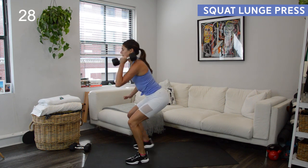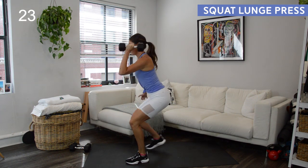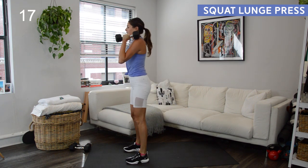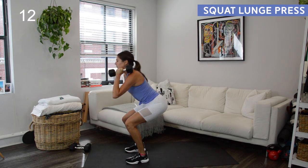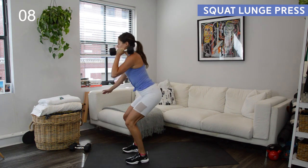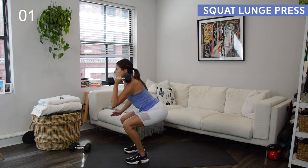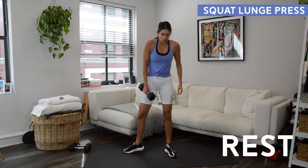Squat to low lunge, squat to stand — staying low through the legs when you move from the back lunge to the squat, which will increase the burn through the lower body. When you stand, squeeze the seat and bring your hips forward, core in tight. When you're standing at the top of this it's like you're in a vertical plank — abs in tight, glute squeezing. Rest — 10 seconds, okay, one more time, switch sides.